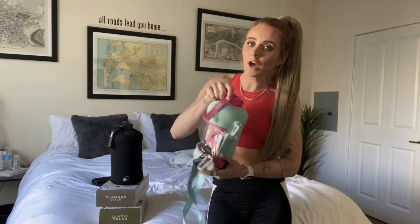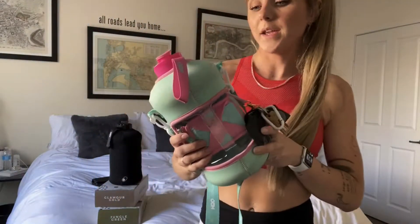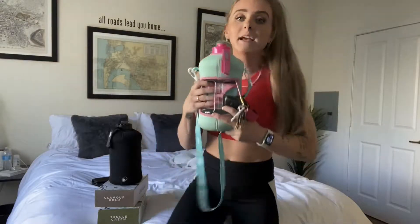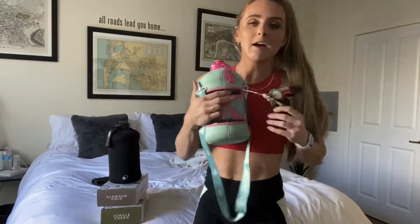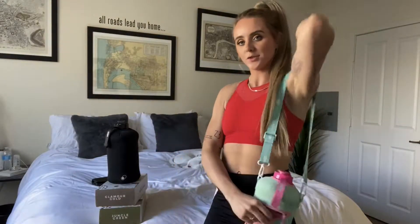Since then, I got the teal and pink. It is like Barbie — it makes me feel like Barbie. I have my keys attached to it, and my favorite part: shoulder strap.